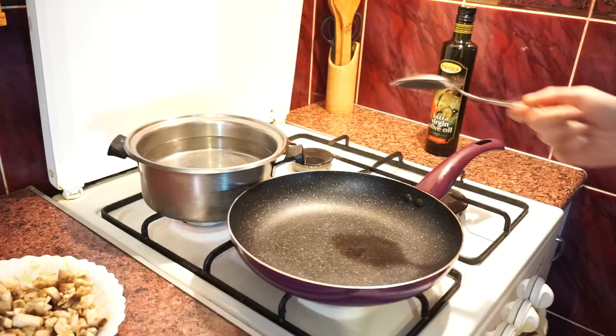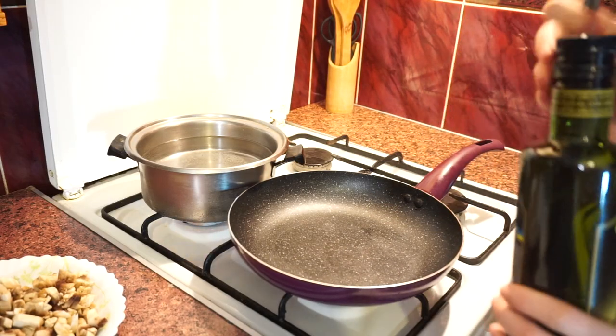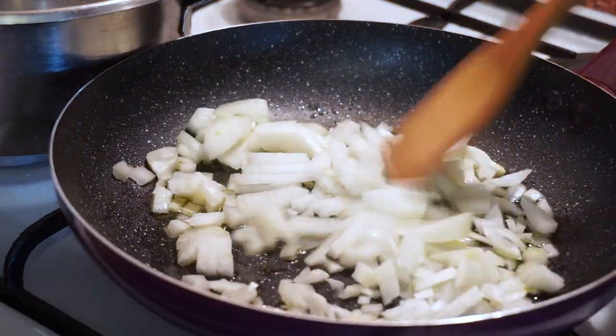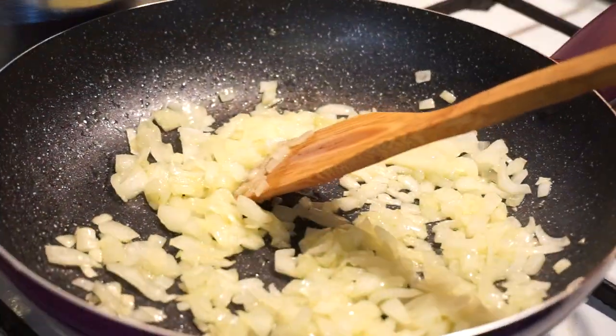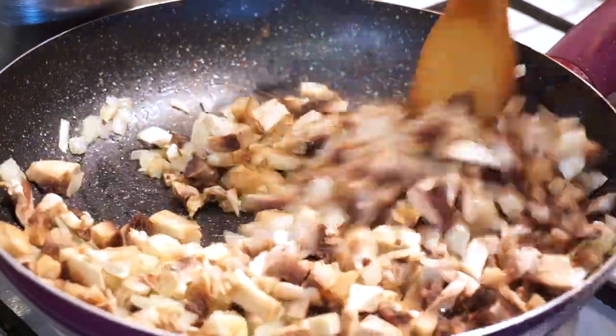Now we need to boil water for the soup. We also need to cook mushrooms and onions, so I'm gonna use 3 tablespoons of olive oil. Cook onions for about 5 minutes on medium heat. After 5 minutes, add mushrooms and cook them for 15 minutes on high heat.